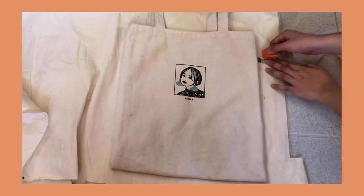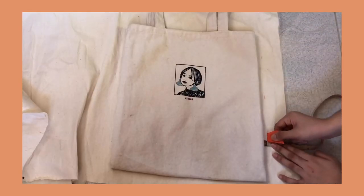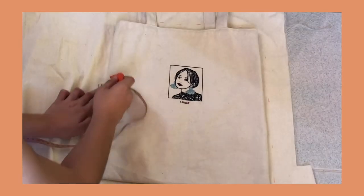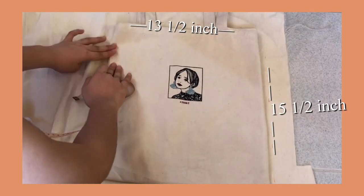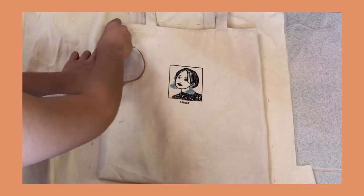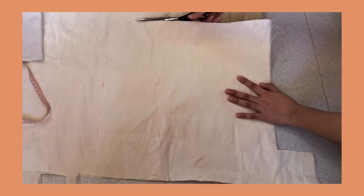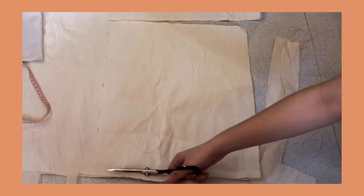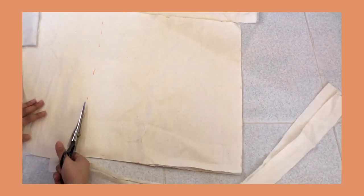The first thing I did was to mark out a tote bag that I have while leaving 1.5 inches for the seam allowance. You can use the measurements on the screen if you don't have one. I cut 4 of these pieces out — 2 for the lining and 2 for the outer coat. I also cut it on the fold to make it easier.